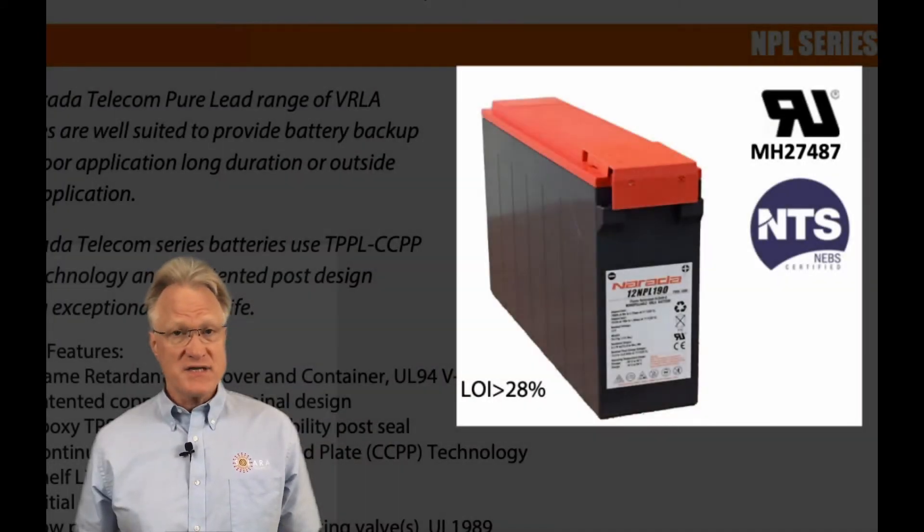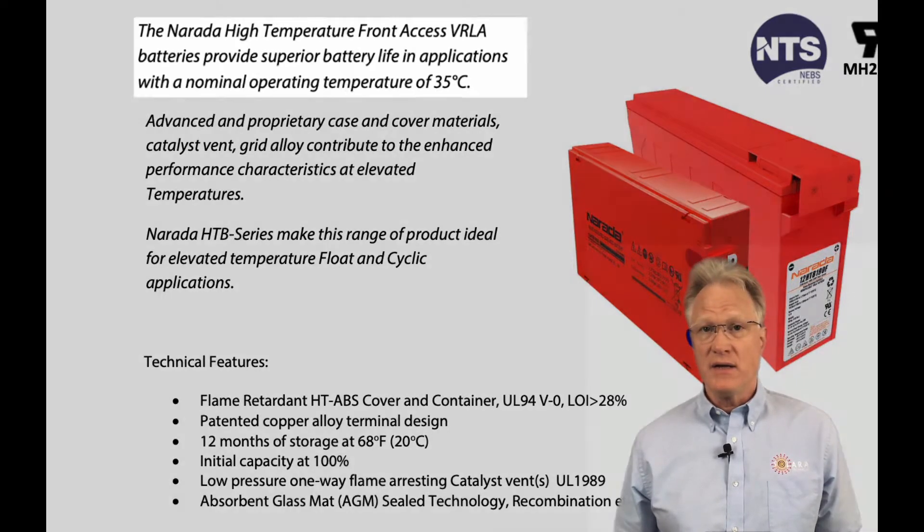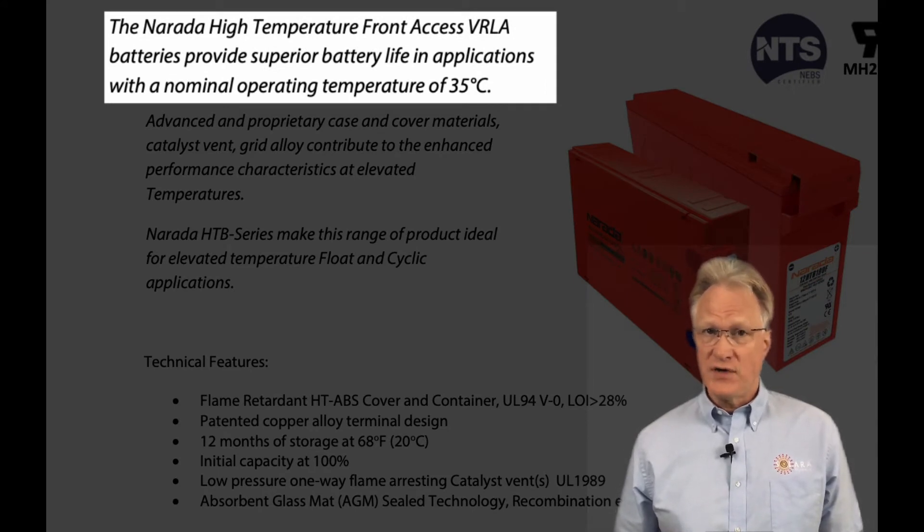In my last video, I summarized Neurada's pure lead series — the link's at the end of this video. The Neurada high temp series is a 12 volt valve regulated lead acid battery, designed for applications where the nominal operating temperature is 35 degrees C.